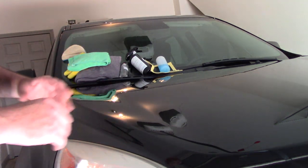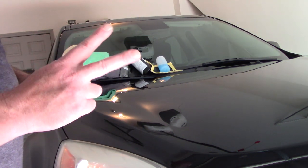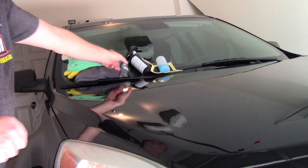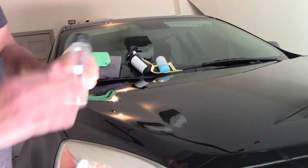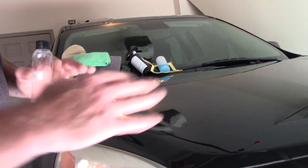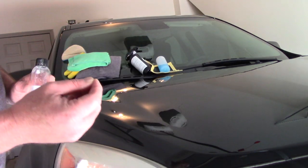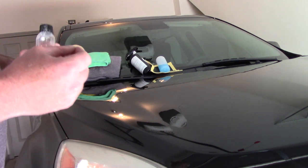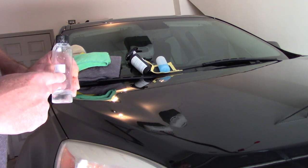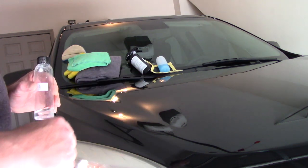If you didn't buff it off properly, you may notice 24 hours later that you have a high spot. There are two ways to resolve it. You can take DPC Shield again, put it on an applicator, rub it over that high spot, let it reactivate, and get rid of it. If the high spot had a tremendous amount of product that dried and that trick doesn't work, then you will have to lightly polish to knock that high spot off.